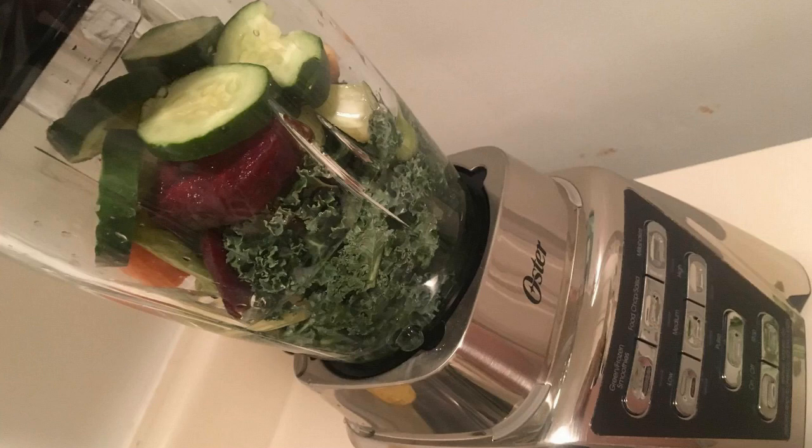And for under $100, unbelievable for the value. Oster uses a really good Duralast motor in it. It's got a 10-year warranty on it, and it's very powerful.